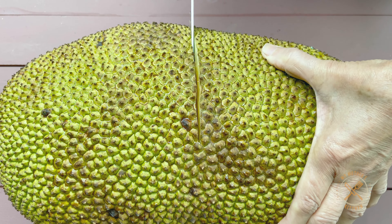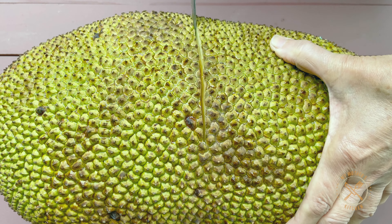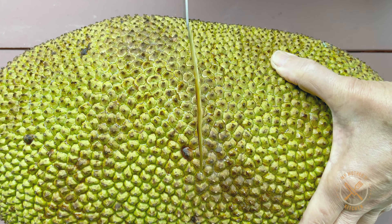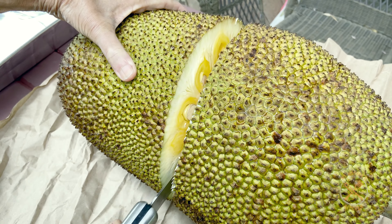As you go to the Asian store, you will be happy to see what you are doing. When you come to the Asian store, you will be happy to see what you are doing. Then we pour it in.